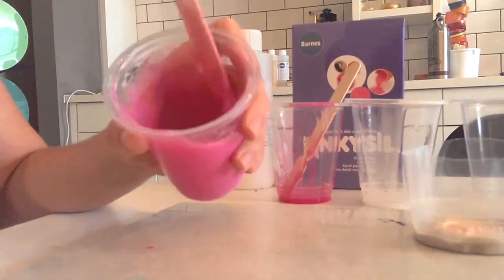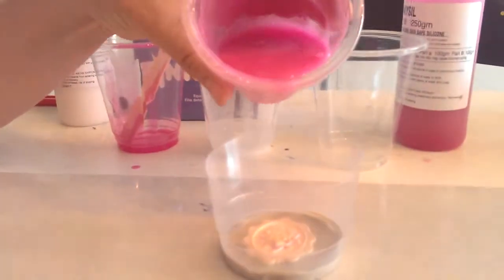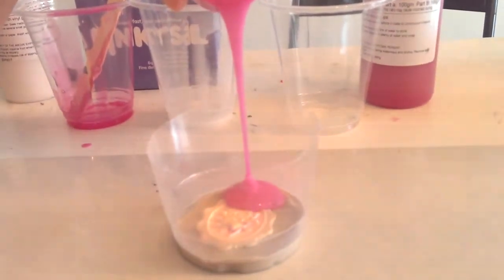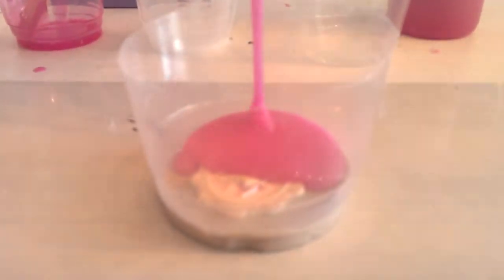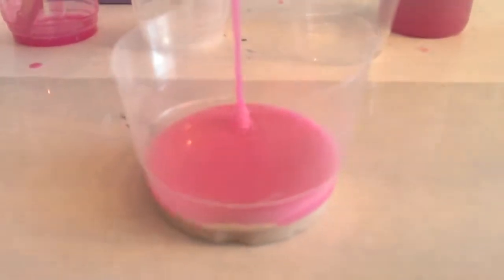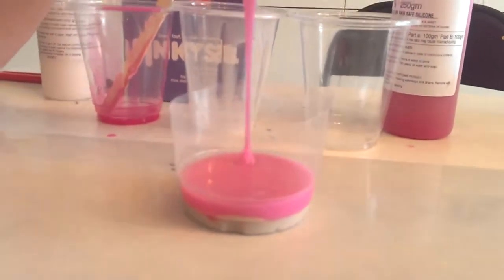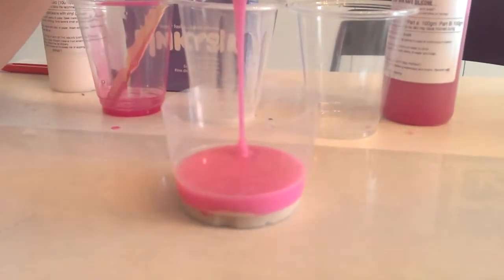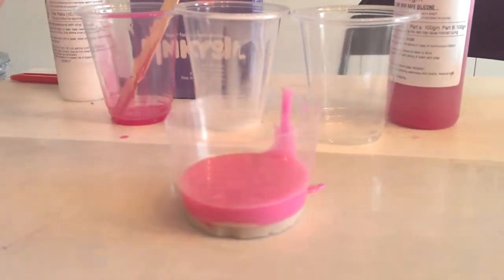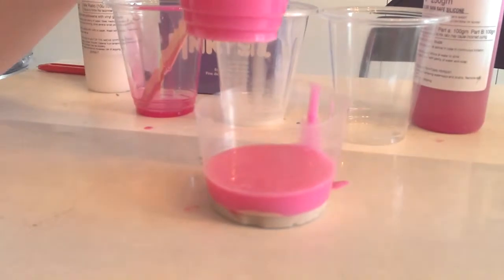I'm happy with how much I've mixed my silicone. In a small stream, allowing some of the air bubbles to break as they come out, I pour down one side and cover my piece. I'm going to cover it about 10-15mm over the top so the mould is nice and sturdy. Any silicone that goes over the top of the cup can just be peeled off once it sets.